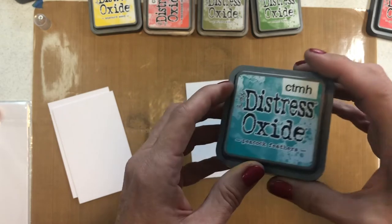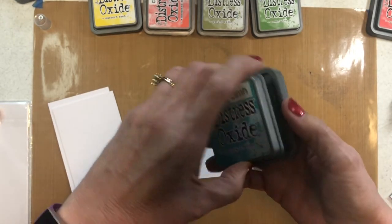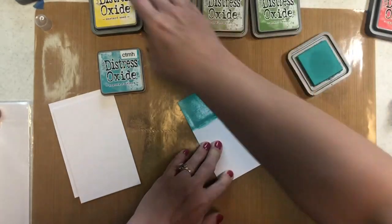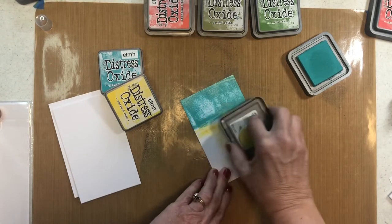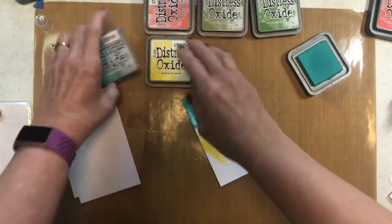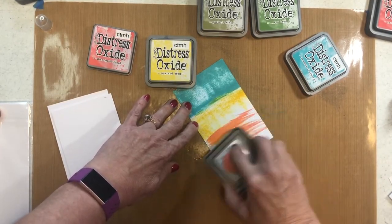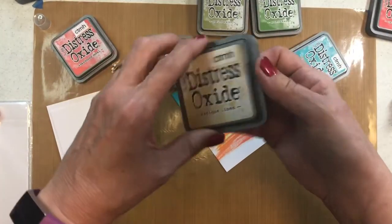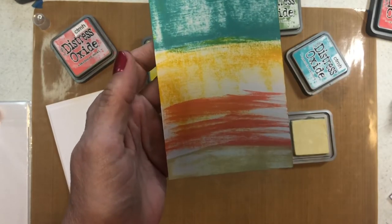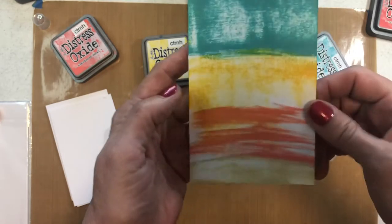We're not going to do any embossing today, though I'll show you some cards that have some. Pick your favorite colors and then you get to play. One thing you can do is go direct to your paper — just put some ink on there. I love to use a lighter color, so let me put some yellow. It doesn't have to completely cover it because you're going to play with it. I love this abandoned coral. So that was peacock feathers, mustard seed, and abandoned coral. Let's put one more color on — antique linen. You can just go direct to paper like that.